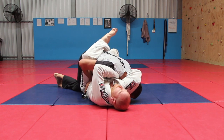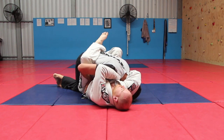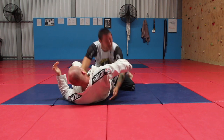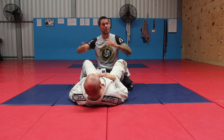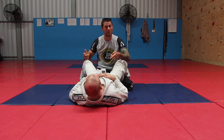He can crank hard now, he can really crank. But you see how I can still talk? That's because my chin is turned. If I don't turn my chin and he cranks, there's obviously no talking because he cuts off my trachea. At best, we hop to the side and we can finish with a Von Flue choke. Easy hack: turn your chin into their ribs.